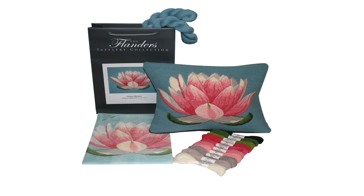Included in our kits are the following: a digitally color printed canvas, Appleton's wool in the colors required to make up your cushion, full instructions including a color and symbol chart, and a tapestry needle.